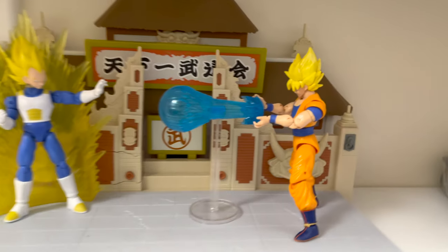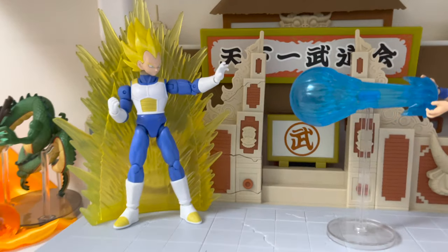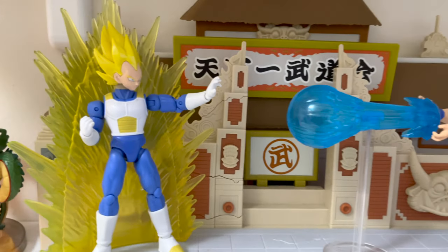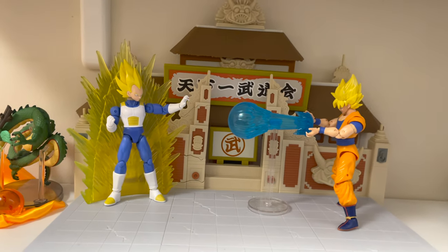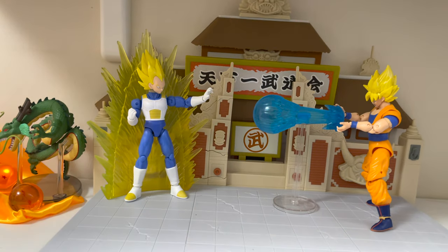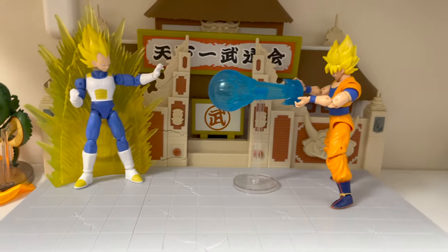Just for fun, we got Super Saiyan Goku shooting the Kamehameha at Super Saiyan Vegeta as he's charging up and about to try to deflect that attack. That looks pretty cool. You could probably do even more once I have the actual power-up Vegeta and all his stuff — then you can have them shooting at each other.